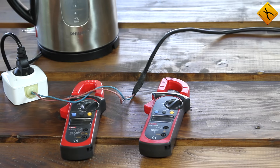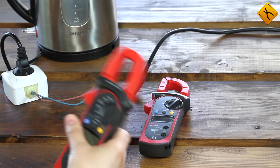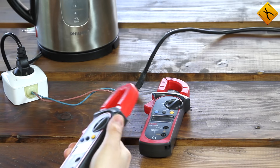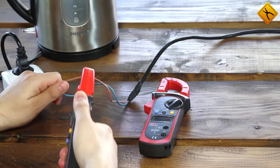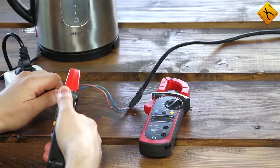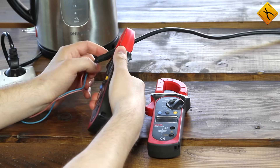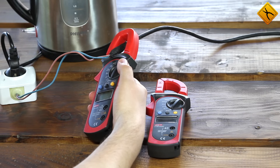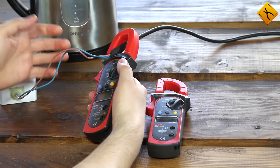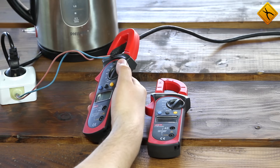Let's start with some alternating current measurements. The main thing to remember is that you have to clamp exactly the conductor you want to measure. If you clamp both sides at a time, or the whole cable, you will get a zero result because the meter only detects the difference between the currents. Because both conductors carry the same current, the difference will be zero.